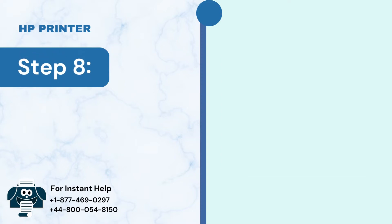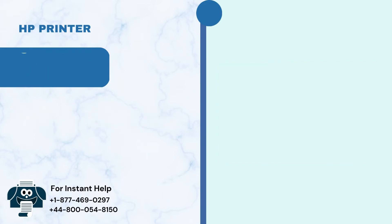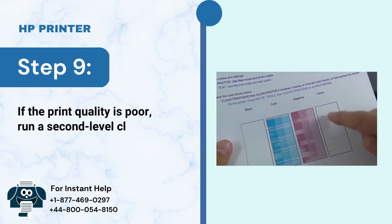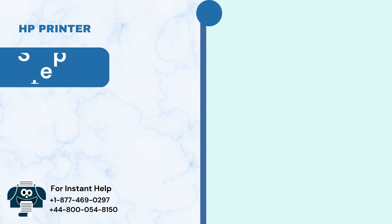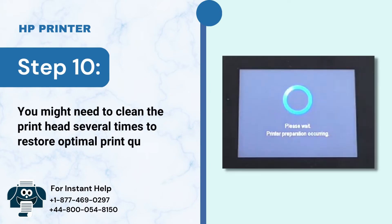Step 8: Review the print quality on the print head test page. Step 9: If the print quality is poor, run a second level clean. Step 10: You might need to clean the print head several times to restore optimal print quality.